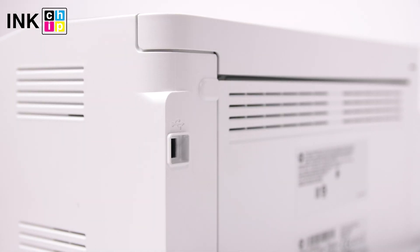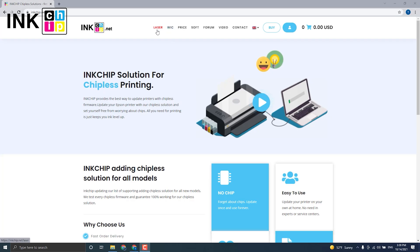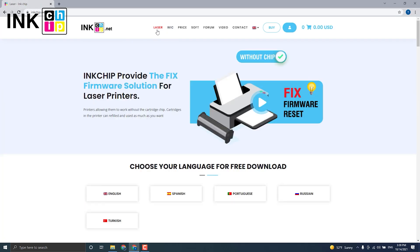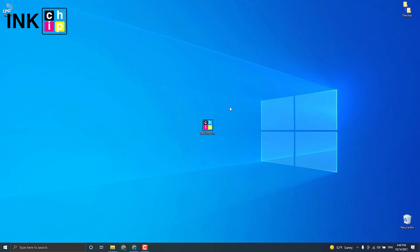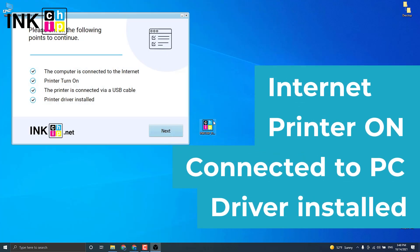Connect your printer to the computer using the USB cable. Visit the inkchip.net website and open the laser page. Choose the language to download the software. Then launch the software and check if your printer is on, connected to the computer through USB, an internet connection is established, and the driver is installed.